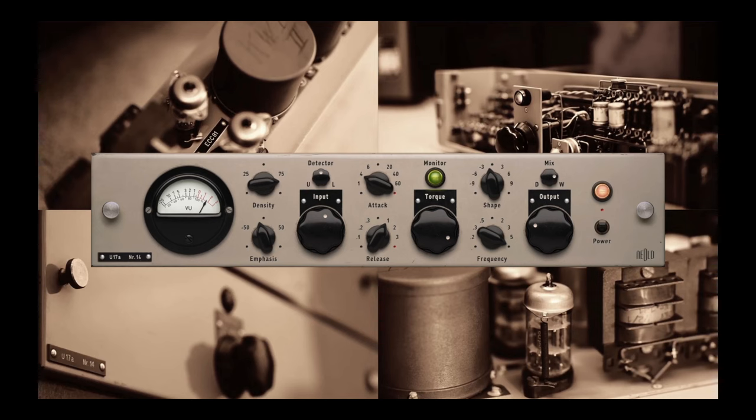Neold — a company we like — released the new U17A compressor, a rare German compressor which they've modeled to perfection as they always do. To summarize: it has the control of a modern compressor like the EL Arouser, a built-in clipper, and a way to seriously adjust the sidechain, which makes it a lot more useful while still having that cool vintage vibe — but highly configurable.